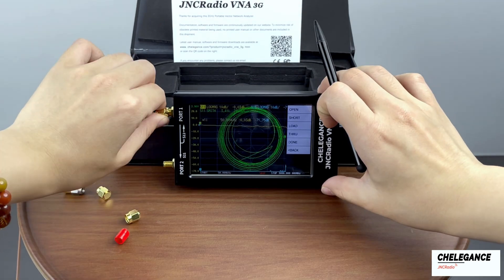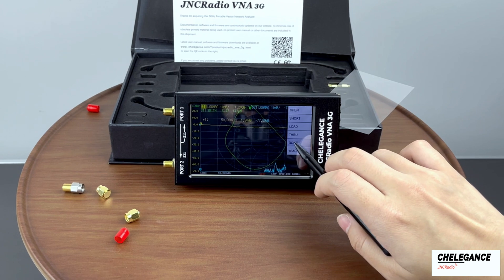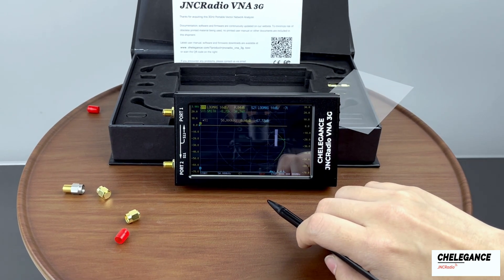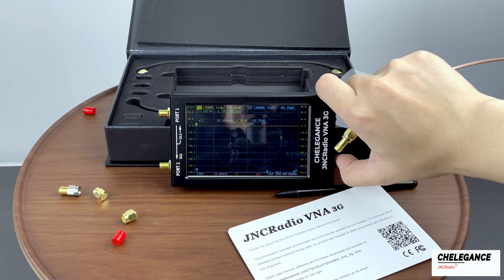Once everything is in place, we remove the parts. Click Done on the screen. Then save our calibration result. At this point, the calibration of the J&C Radio VNA 3G is complete.